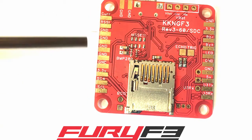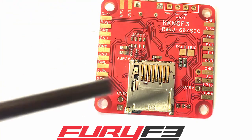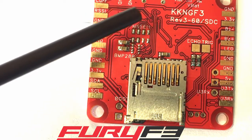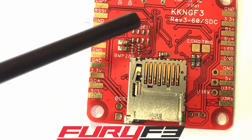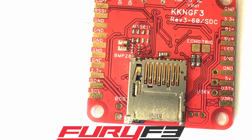This is the back side of where your speed controller signal wires come in, so that's where you would put the ground wires from your speed controllers. These little solder pads right here are for mounting a barometer if you wanted to.